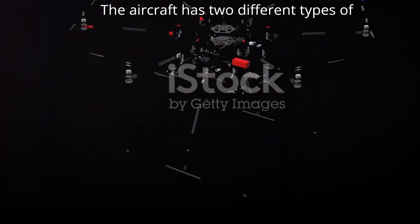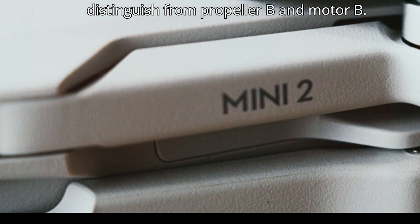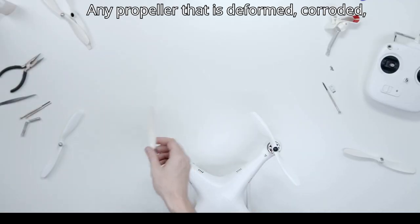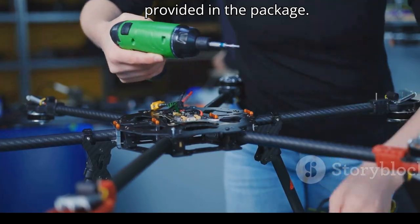The aircraft has two different types of motors and propellers that pair up. Propeller A and Motor A are marked to distinguish from Propeller B and Motor B. Any propeller that is deformed, corroded, or has loose screws should be replaced. When replacing a propeller, use the Phillips screwdriver and the screws provided in the package.